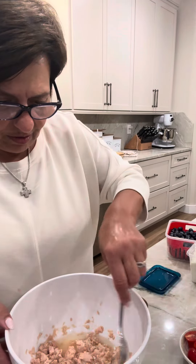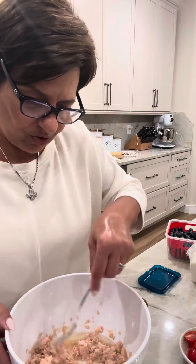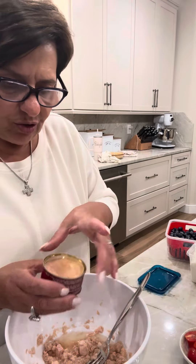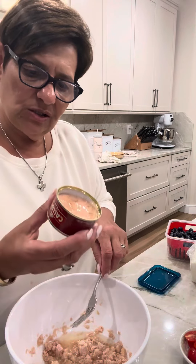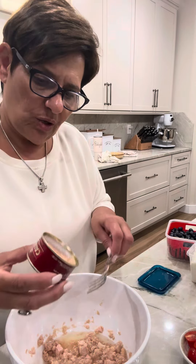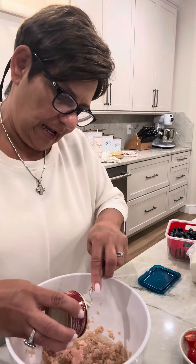Hi everyone. I'm just making Mauro's lunch for tomorrow. I'm making him Italian tuna. These cans are really small, so we got Italian tuna — I'm using three cans.